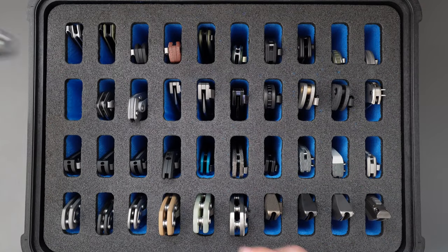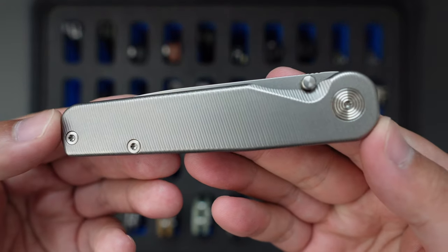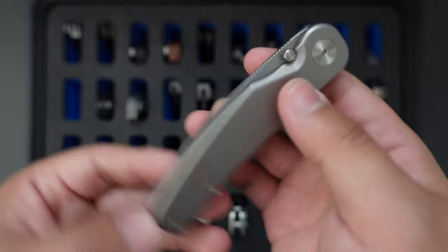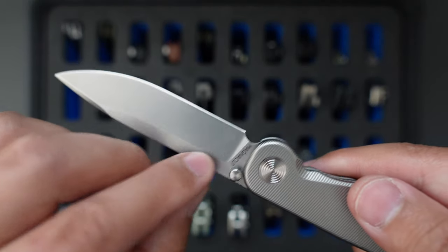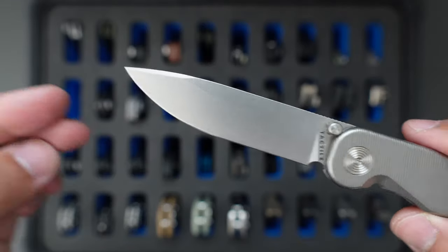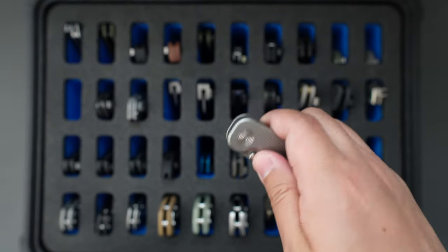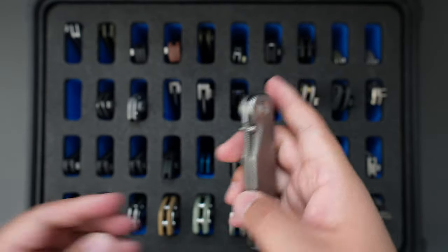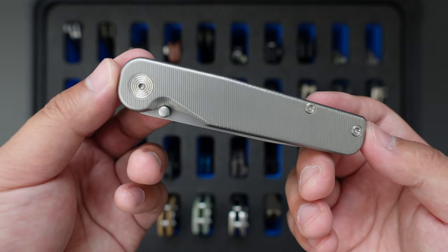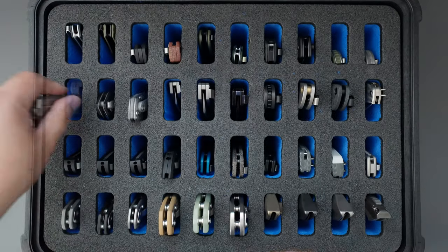Moving on to my Tactile Knife Co. collection. This one is the Tactile Knife Co. Rug Wall — super good action. This one has a Magnacut blade steel, drop point blade shape, titanium milled handle, and liner lock. Super good looking knife, very minimalistic. I bought this one on the secondary market for around $200 — I think it's super worth it.